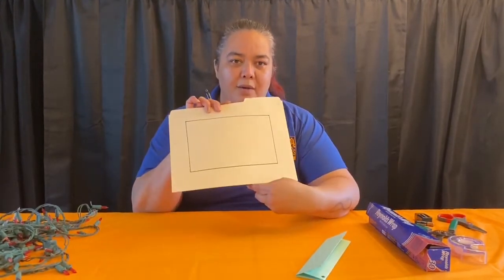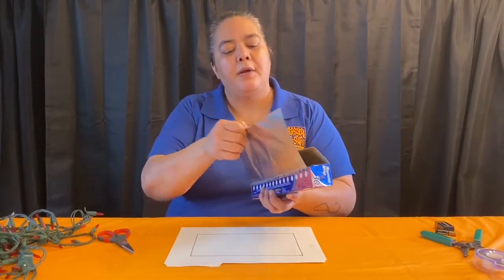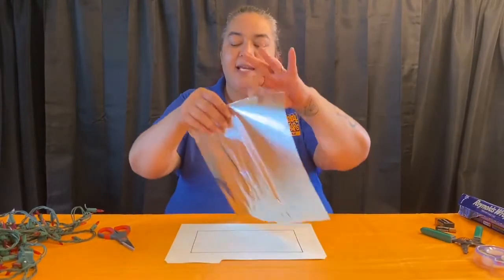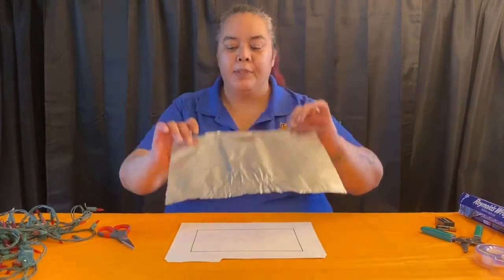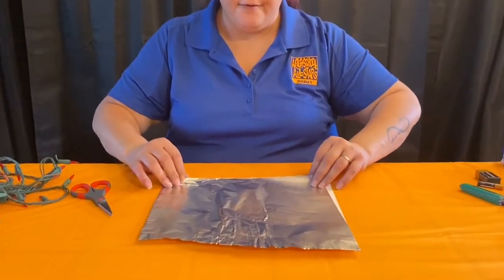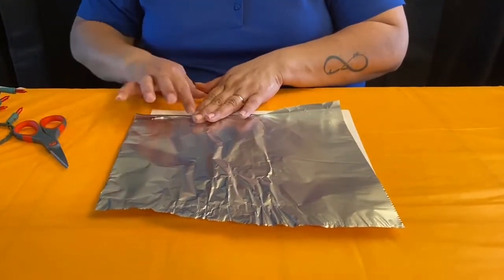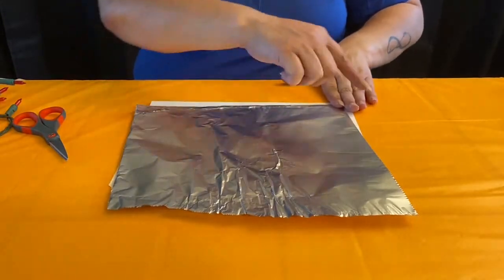For step two, take your aluminum foil and tear off a piece — you don't need that much, maybe about 10 inches or so. Put the shiny side down — you'll see it has a shiny side and a dull side — shiny side down. Then you're going to make a fold on one end. Try to keep your folds as small as possible, because the bigger you make your fold the longer it's going to take for the current to go around.